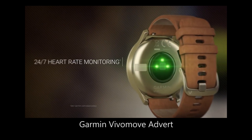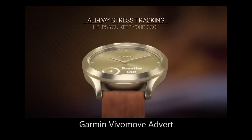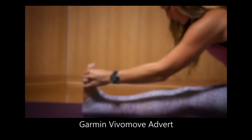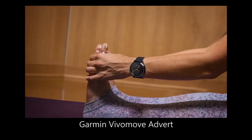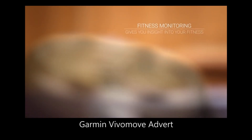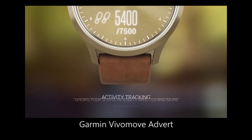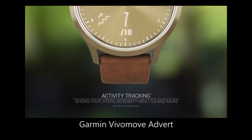The watch has two wireless communications: Bluetooth, and a Garmin proprietary technology called ANT+, allowing it to connect to other Garmin devices. It has an OLED display with 64 by 128 pixels.